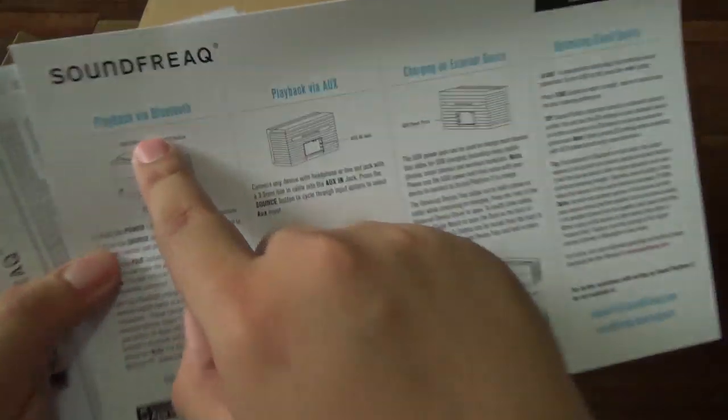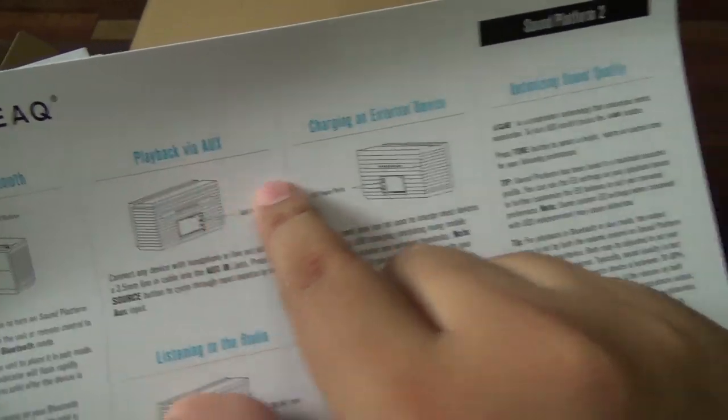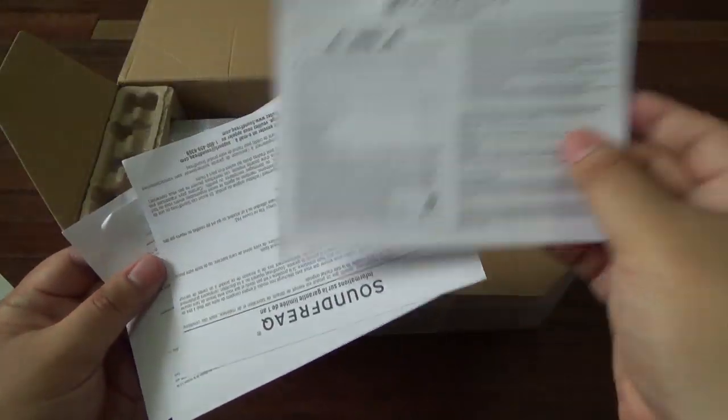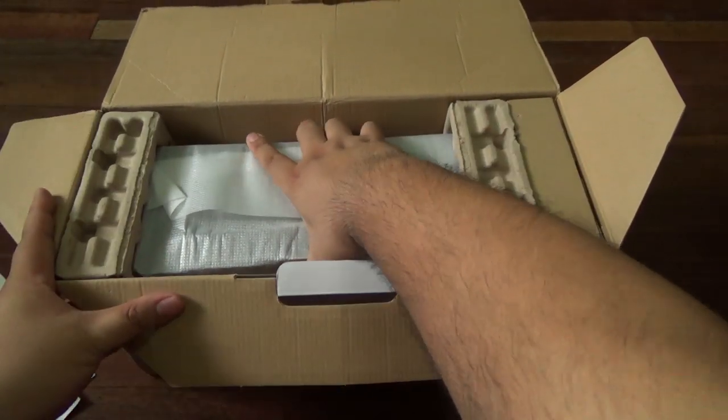As you can see on the guide: playback via Bluetooth, playback via aux in — that's a 3.5mm jack. You can charge your devices as well because it has USB ports. It also has FM radio and stuff like that. That's it for the paper stuff — looks like safety information is in here too. Bunch of paperwork. Let's just pull the device out of the box.